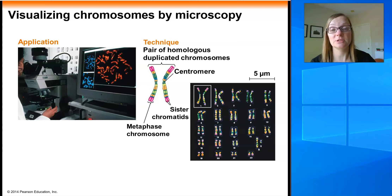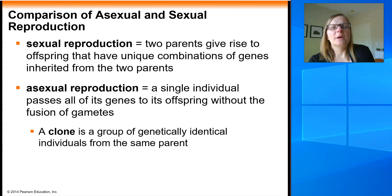When we get to chapters 14 and 15 on genetics, we'll look at a karyotype where things aren't normal and you can use the karyotype to diagnose genetic disorders like Down syndrome, for example.